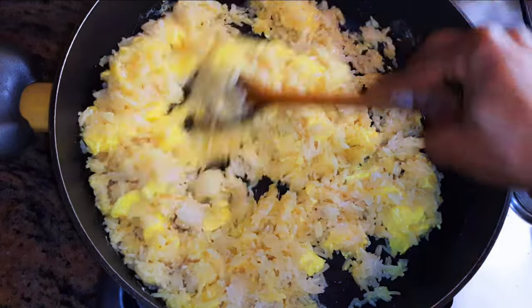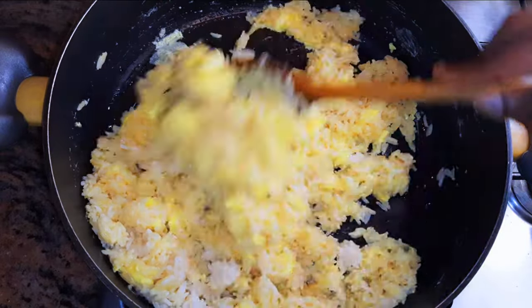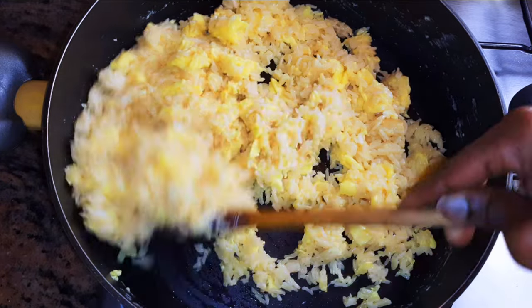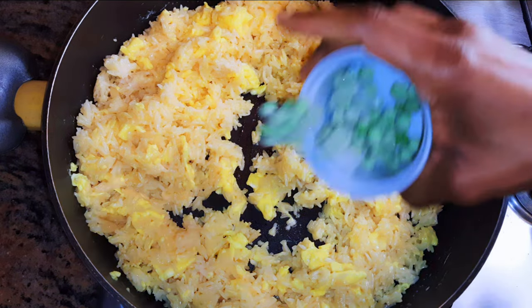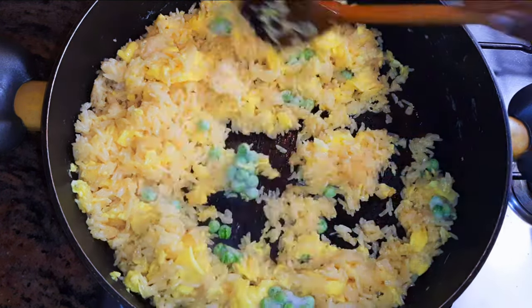I'll go ahead and stir fry. The wet egg will coat the rice, which will make it softer and more delicious. We're doing this on medium fire for about one minute, then I'll throw in some frozen peas — if you've got fresh peas, even better. I'll keep on stirring.